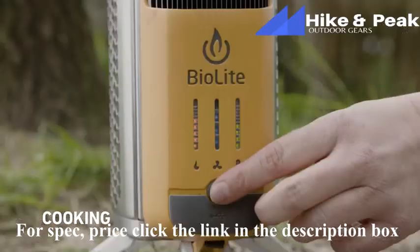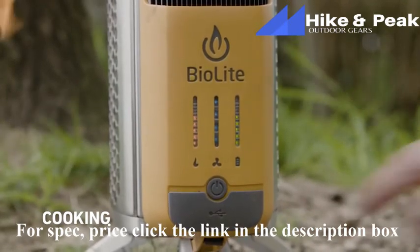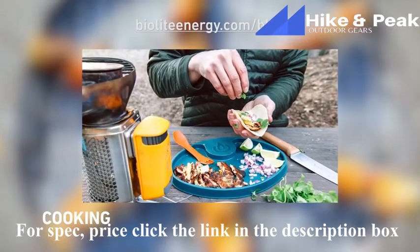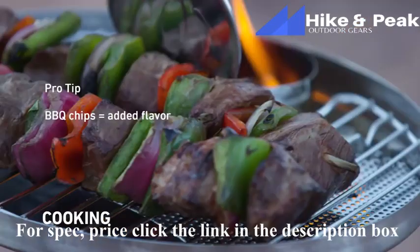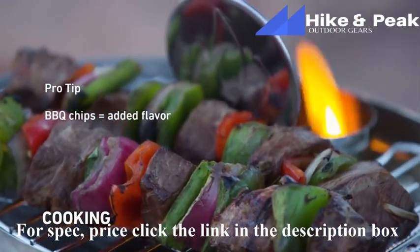If you're looking to boil, set your fan to the highest setting. But if you're looking to simmer or just enjoy your campfire, use the lowest two settings. Be sure to check out the BioLite blog for an awesome array of recipes you can make with your Camp Stove 2 system. Pro tip: if you're using the portable grill, toss in some barbecue wood chips for extra flavor.